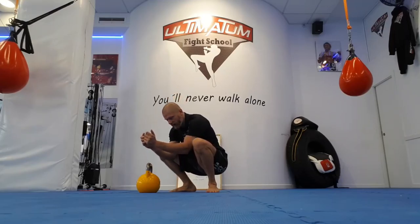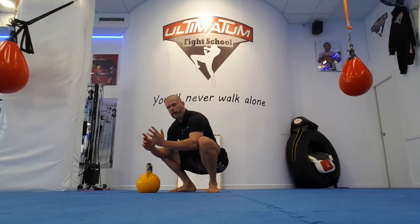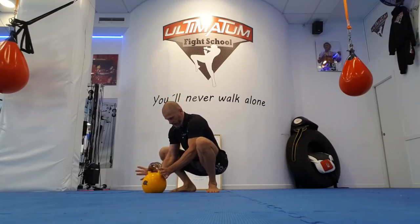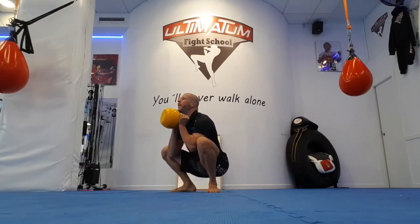You do not want to be leaning forward like this. Push your elbows out, grab the horns, thumbs at the top, curl. Don't come up until you're at your chest.